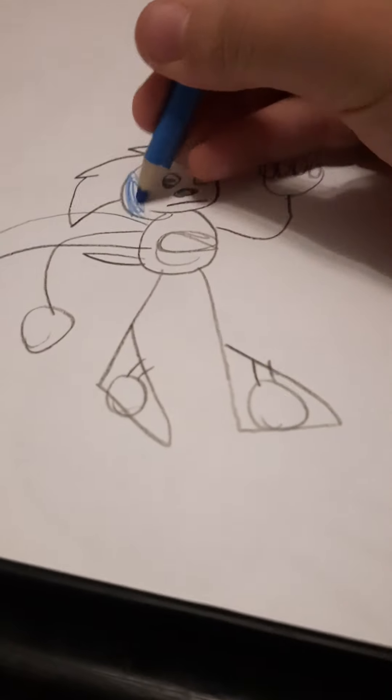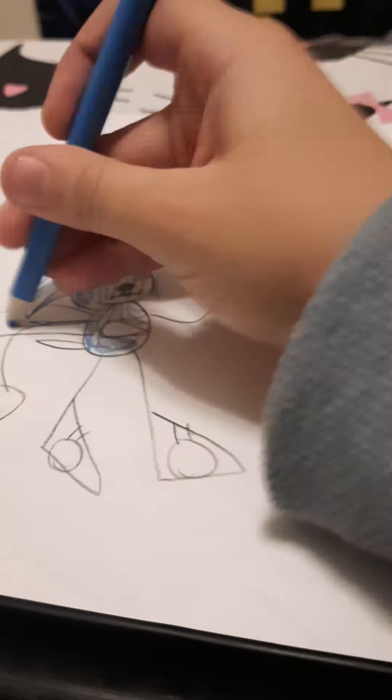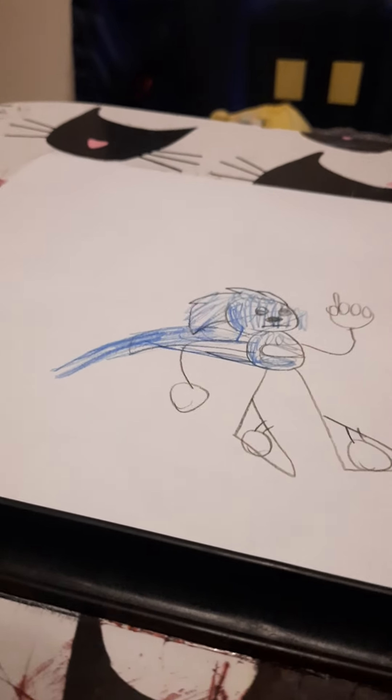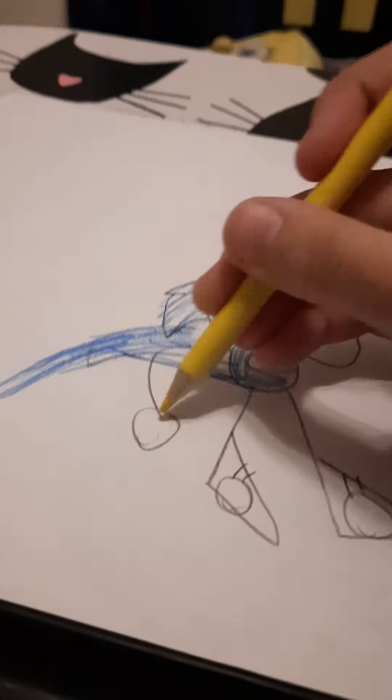Yay! But I forgot to color him — hold on, let's color him. I need to get the pencil. Okay, this is the perfect blue. So then you just color him. Songkog spike. And then — okay.